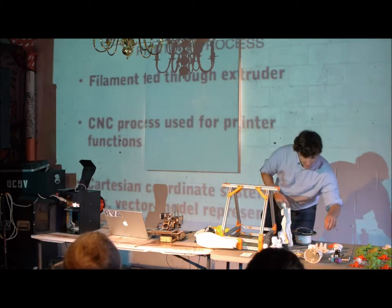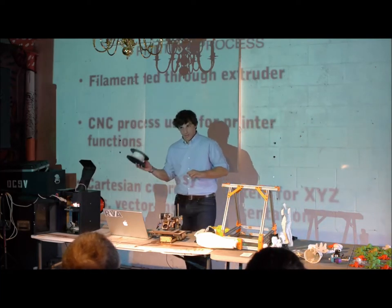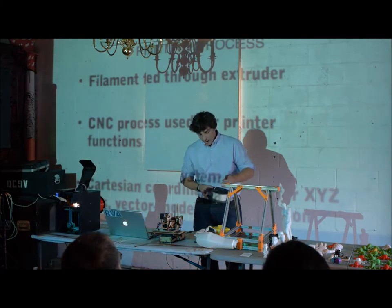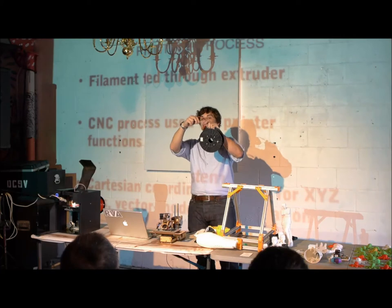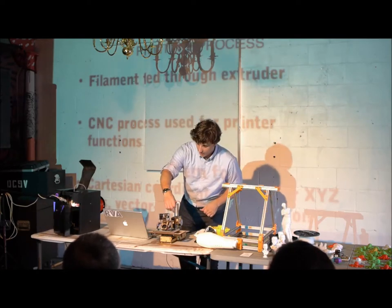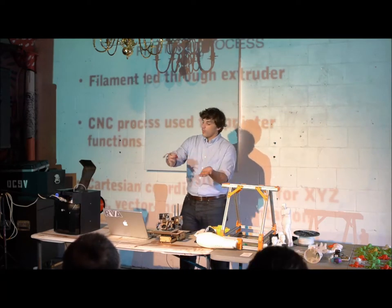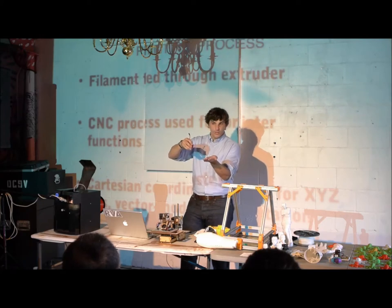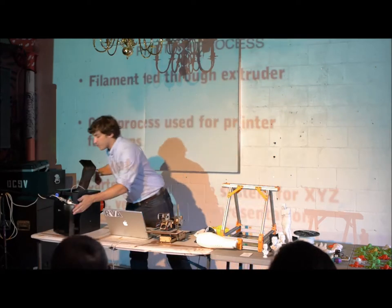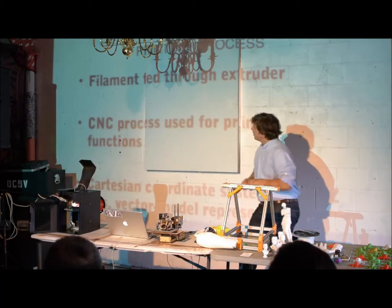How does a 3D printer work? You take this material — this is PLA, polylactic acid, a corn-based renewable material machined to a very exacting dimension of 1.75 millimeters. It's fed through what's called a hotend. A bunch of gears actually push this down through it. It's controlled by a CNC-type apparatus that moves it to create an object. The computer basically tells it: draw a box, move up a fraction of a millimeter, draw another box, and continue all the way up until you have a finished product. You can see on both printers they have these hotends, actually producing objects by moving around.